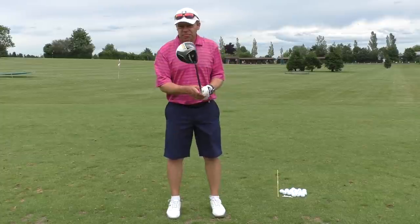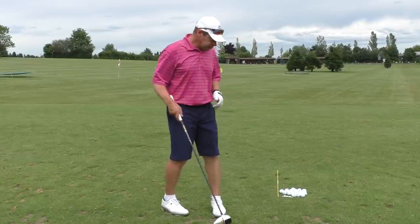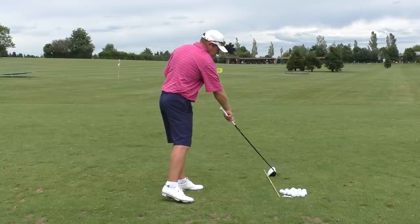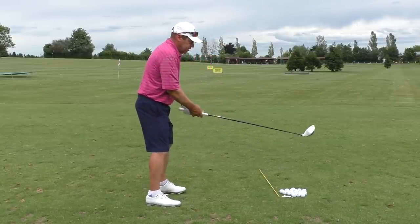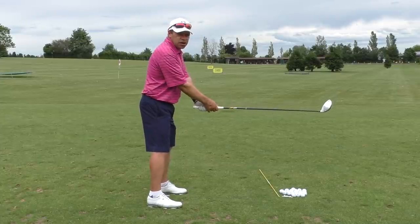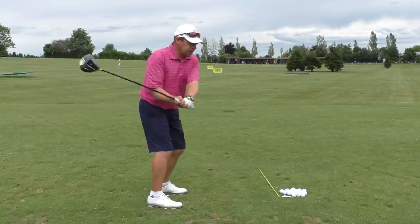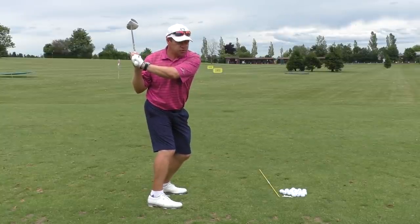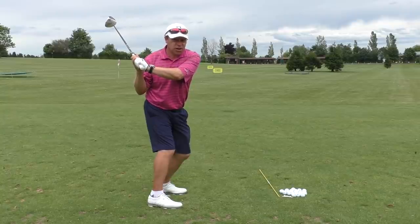We can do the same type of thing with the golf swing. So if I set up just here for you, the best way to do that is to set up with the club shaft pretty much parallel to the ground. If you set up in that position, feel as if you're turning your hips and shoulders quite a lot.